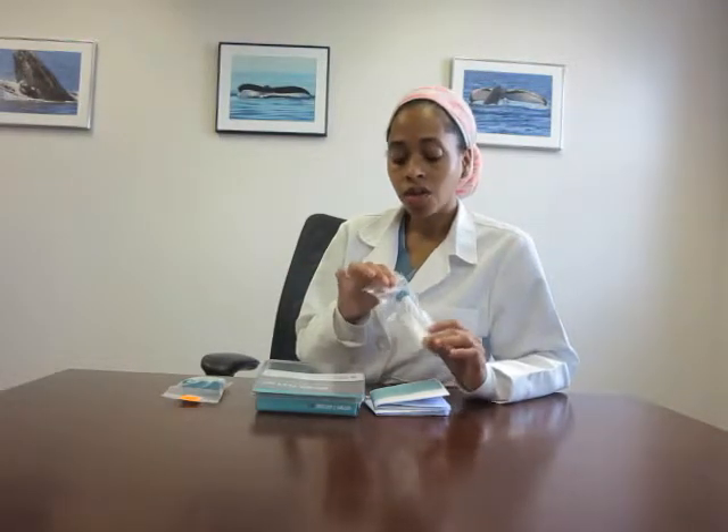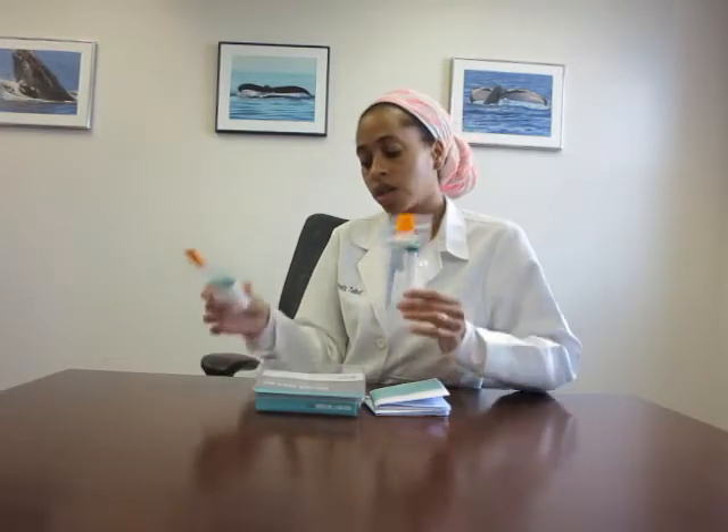Do not forget to label it with your name, the date, and the exact time that you finished your last spitting — that goes in here. Once you finish all the kits, then you can put them in here.